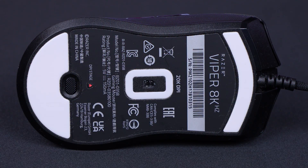On the bottom of the mouse you'll find two really big PTFE feet, the sensor hole, and right at the bottom is the profiling button. I like that they've placed it there instead of right behind the scroll wheel, because accidental clicks are rendered practically impossible.